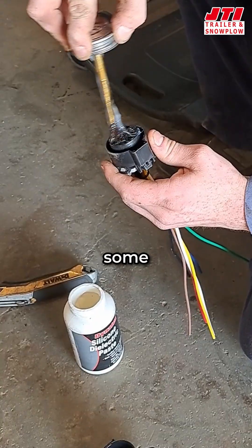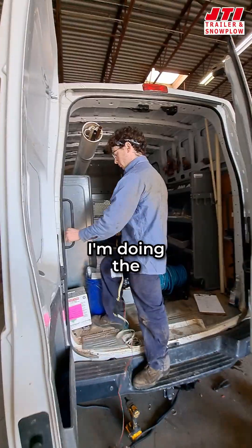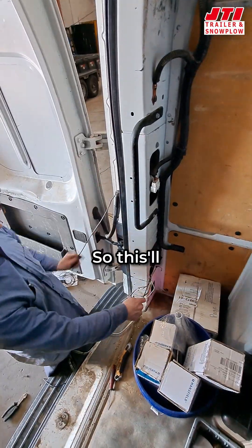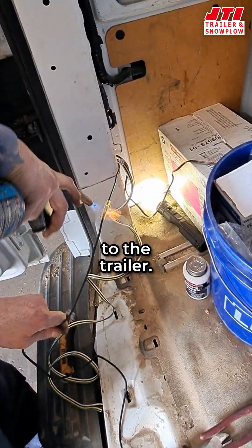I'm going to fill that up with electric grease that actually stays clean. I'm doing the electrical harness from the rear of the trailer. This will plug in both the left and the right taillight, and it'll transfer that signal to the trailer.